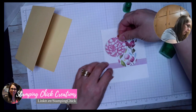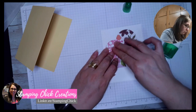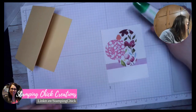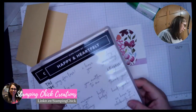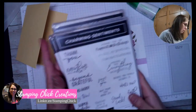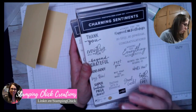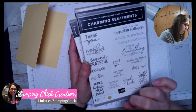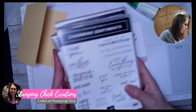If you want to pop your circles up, you absolutely can do that — I didn't on this one, but you are more than welcome to. I'm going to use this stamp set here that I have not used very much, and I see it is carrying over in the book. It's called Charming Sentiments and it's a really cool stamp set with a lot of great sentiments in it.